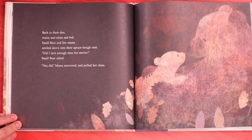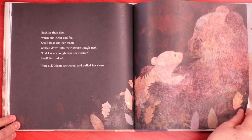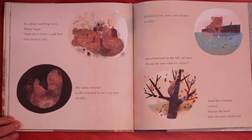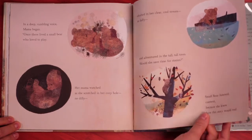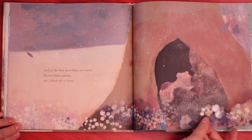Back in their den, warm and clean and fed, small bear and her Mama nestled down into their spruce-bough nest. Did I save enough time for stories, small bear asked? You did, Mama answered, and pulled her close. In a deep rumbling voice, Mama began: Once there lived a small bear who loved to play. Her Mama watched as she scratched in her cozy hole — no dilly — splashed in her clear cool stream — no dally — and adventured in the tall, tall trees. Would she save time for stories? Small bear listened, content, because she knew how this story would end. And as the first snowflakes of winter floated down outside, she drifted off to sleep.